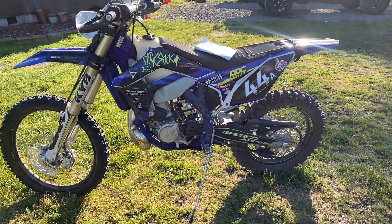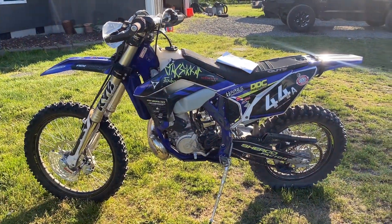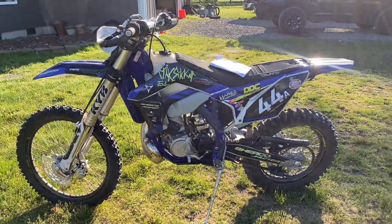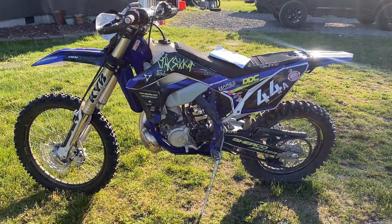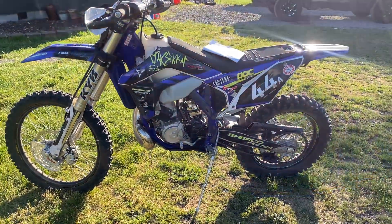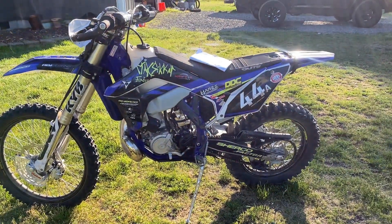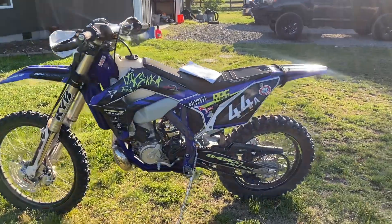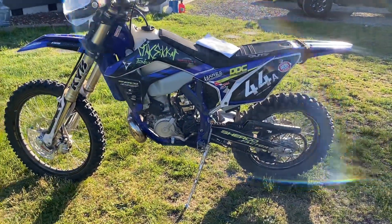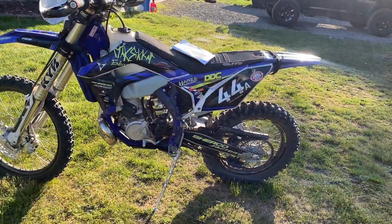Guys that know my Husqvarna right now — the Murder Hornet — this thing's more powerful than that right now. It's impressive. The power hit is electric. It's like you flip a switch and she's in your face. You twist the throttle, boom — it's right there.